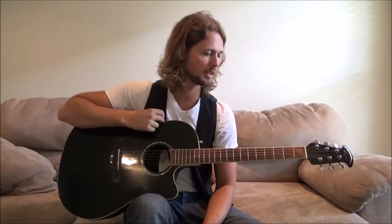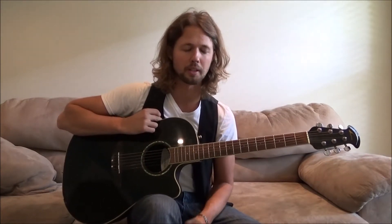Hey, what's up guys? Thanks for tuning in today to McCormick Guitar Lessons. I really appreciate it. Today I'm actually going to show you a really awesome trick that I look forward to teaching all my students.